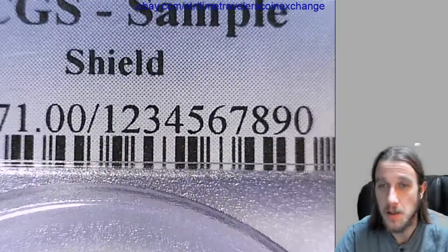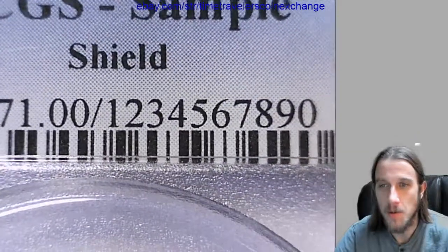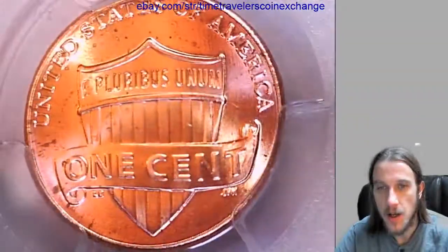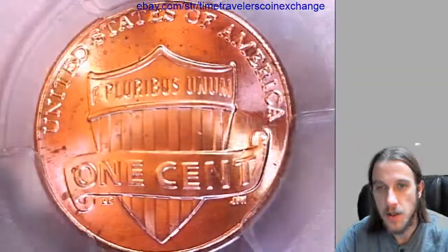As you can see, the cert number is 1, 2, 3, 4, 5, 6, 7, 8, 9, 0. So we'll take a look at the shield on the back.